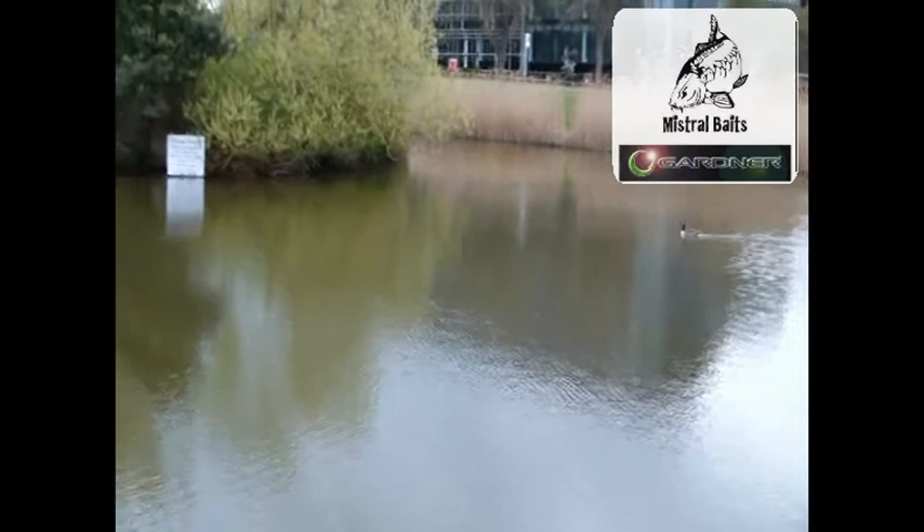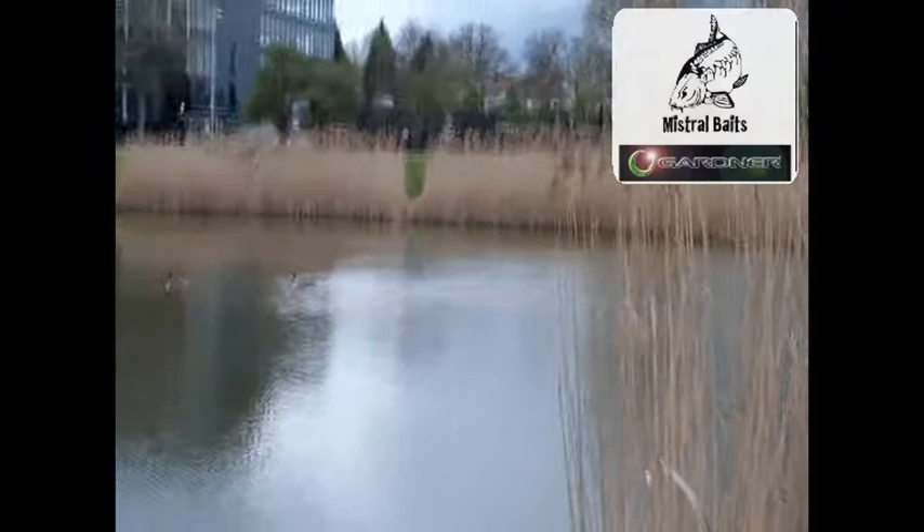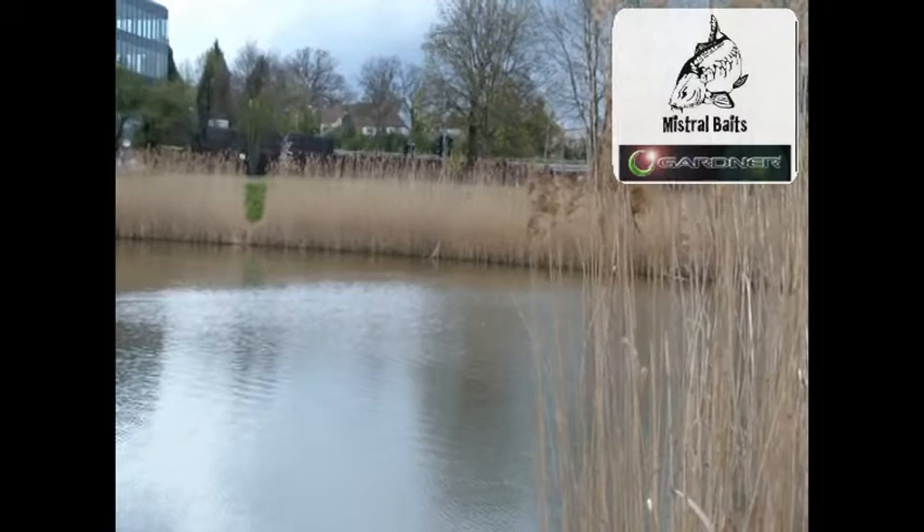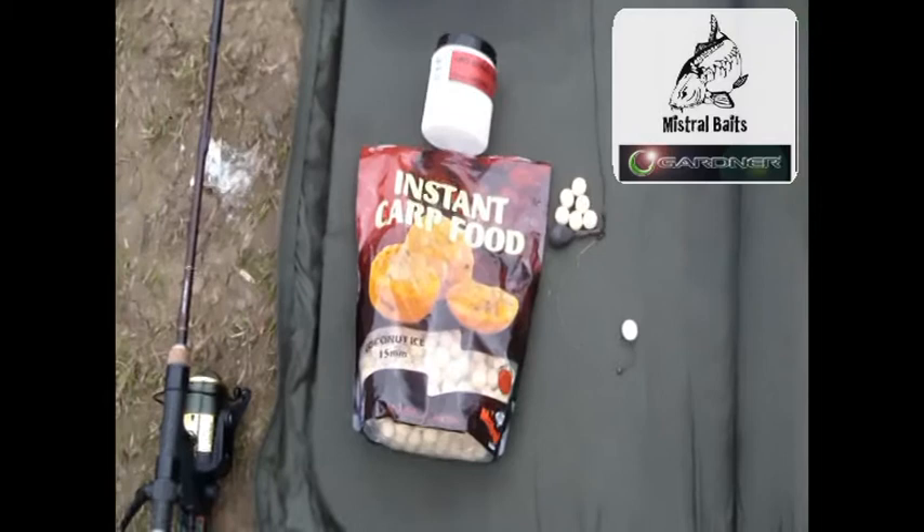I'm going to be fishing one rod tight to the overhang on the island there. When we pan round, I'm going to be fishing one over towards the reed line over there. Both have done lots of fish for me in the past over the winter. Now I'm going to show you the different tactics I'm going to use.